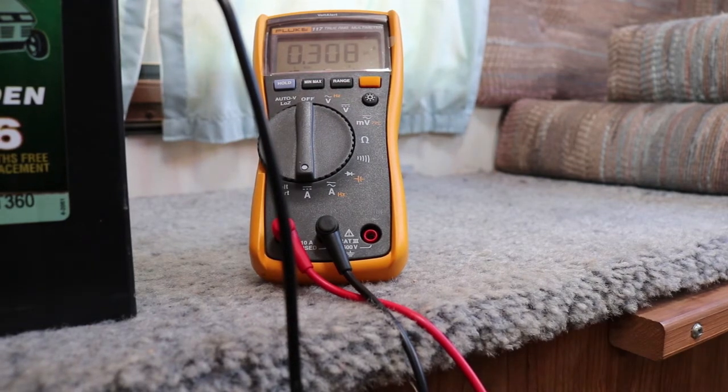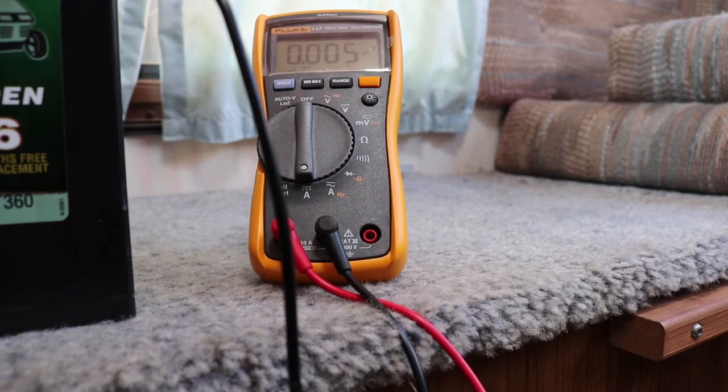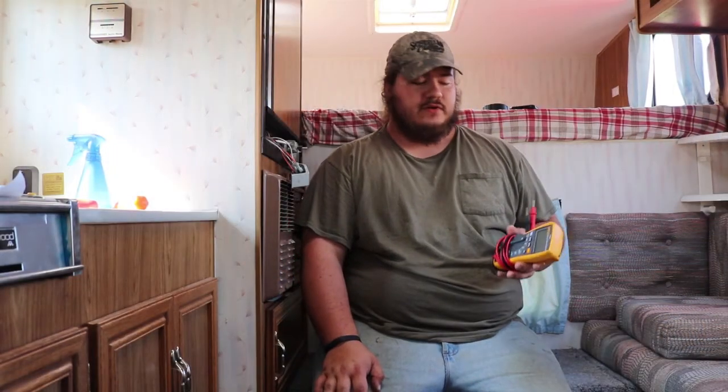If we shut off the light and you have 0.005, that means there is no amp draw and no parasitic draw on your battery system. That's a quick easy way to test for parasitic draw on your RV or camper — and it would work in boats or cars too. Keep in mind, 0.005 is a really good number to have; it means there's next to nothing for an amp draw.